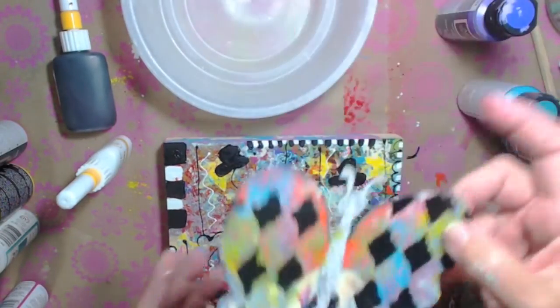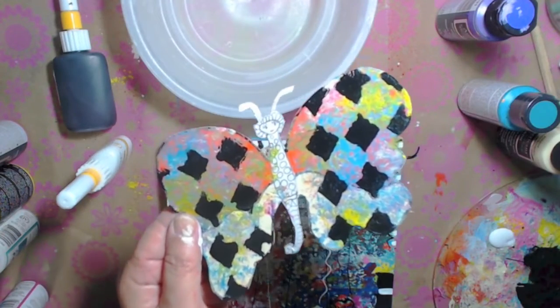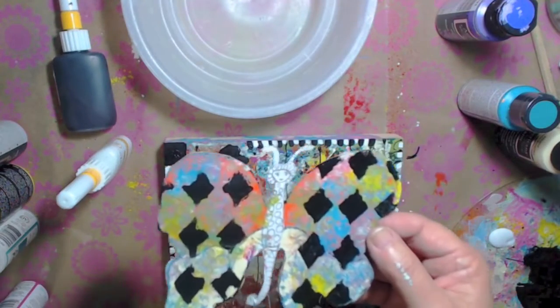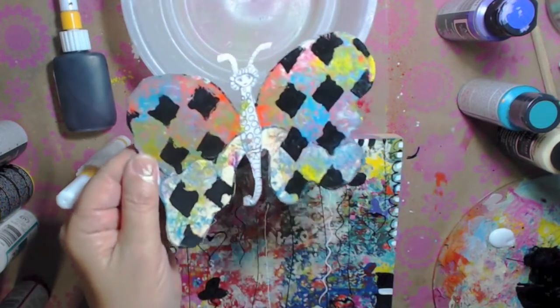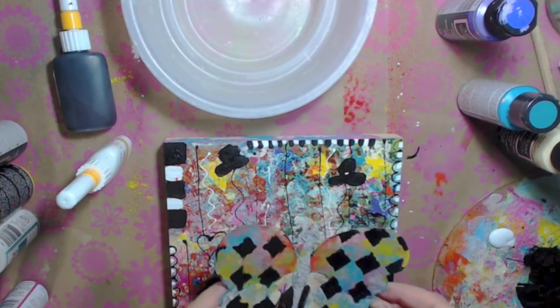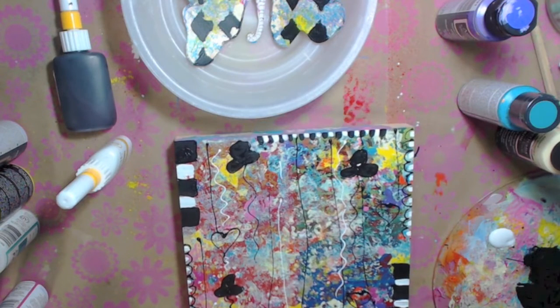I also went over it with a stencil that I have out because I'm doing something with it on my door in my studio - I'm decorating it. I had it out and thought, well that looks cool, so that's going to look really cool on there. I've got to let this dry - it's like globs of paint on here. I will be right back.